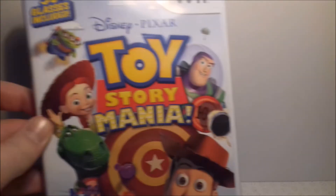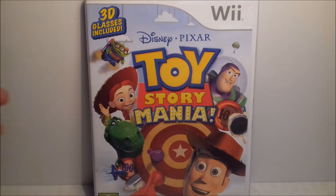Up next is another party game: Toy Story Mania. It says it includes 3D glasses — mine doesn't — but you get to shoot things and it's just an all-round fun game for parties.